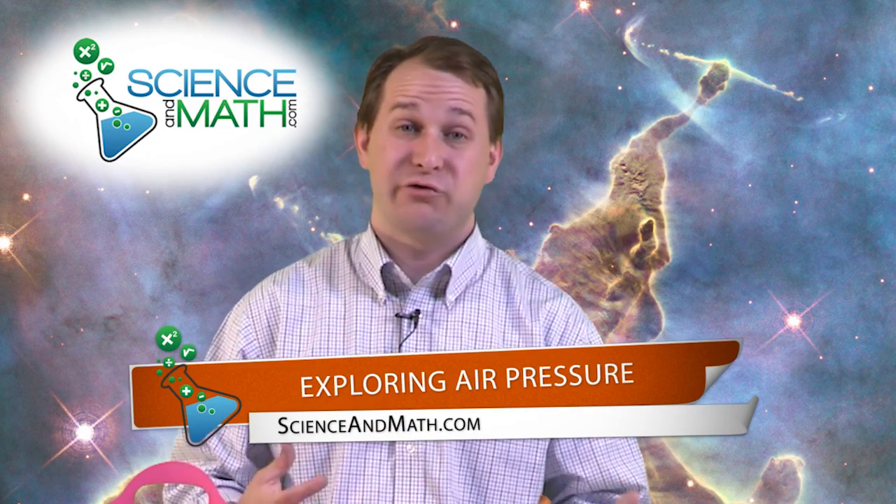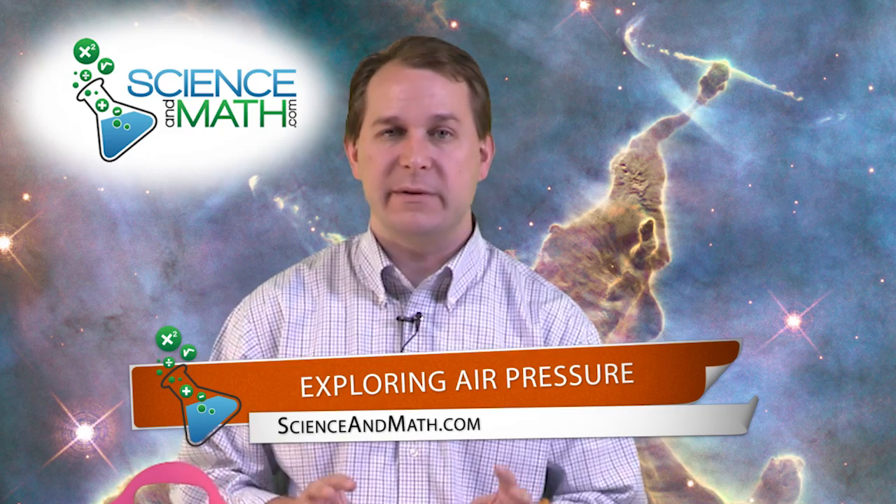Hello, I'm Jason with ScienceAndMath.com. Today we're going to use materials that you can find around the house to demonstrate what air pressure really is and also how strong it is. And you can do it with materials that you can almost certainly find in just a few minutes.